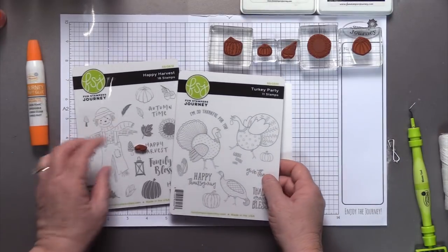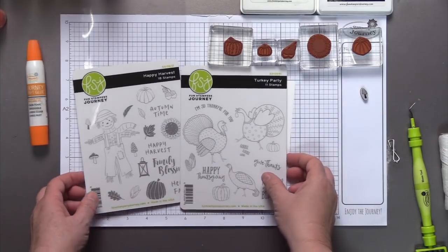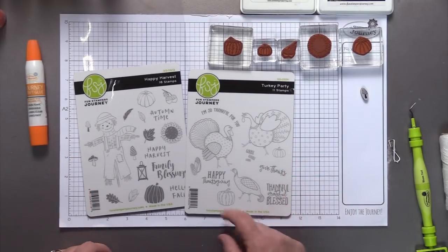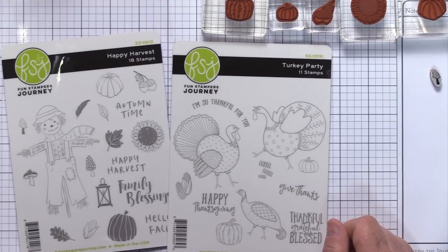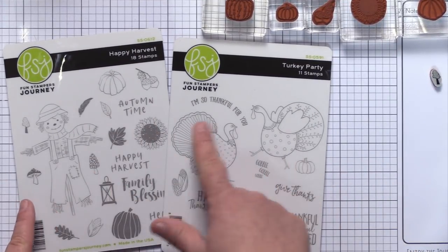We're going to get started with a couple of stamp sets today — this is all about getting more mileage out of your stamp set. I've got my Happy Harvest stamp set and my Turkey Party. These are both from our holiday mini catalog. Now instead of focusing on the main images, the big guys, I decided to do a fun little background with all the fun little accents that sometimes get overlooked in these stamp sets.